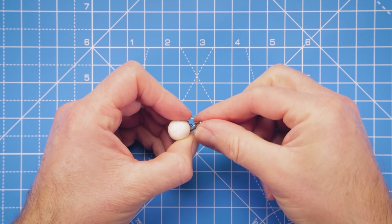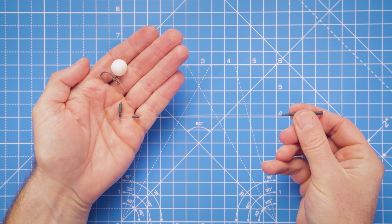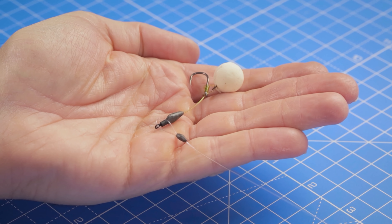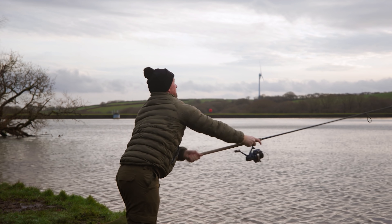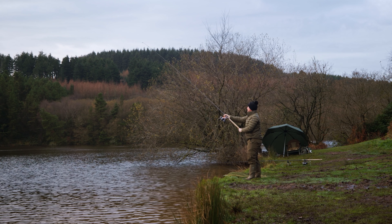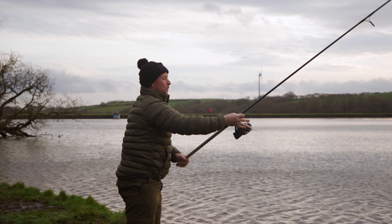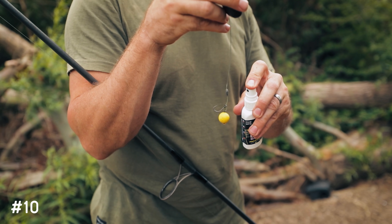Tip number nine: when using a roaming rod with single hook baits and a bright hook bait, use the hinge rig — I'll leave a link to that video in the description below. It's the perfect rig for a roaming rod because nine times out of ten it will just come to rest with a pop-up nicely over the lake bed. You might be casting into unknown areas where you haven't led up, and if there's dead weed or silt, that hinge rig is just going to lay over it nicely and keep you well presented.